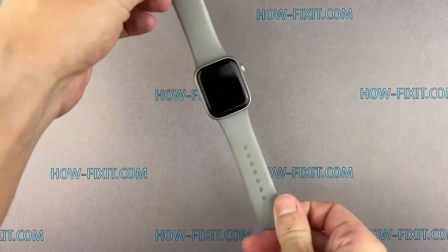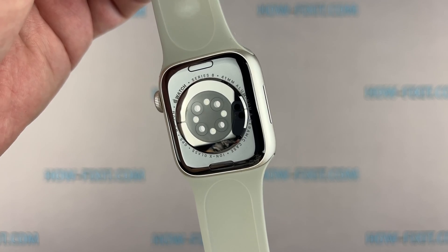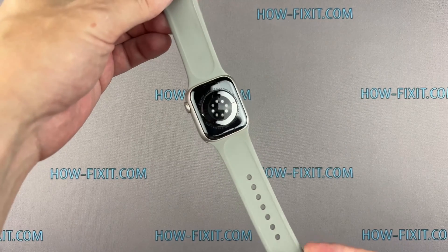Hi everyone, welcome to HowFixit. In this video guide, I'll show you how to replace the battery in the Apple Watch. Before we start, I'll show you what tools are required to repair the Apple Watch.